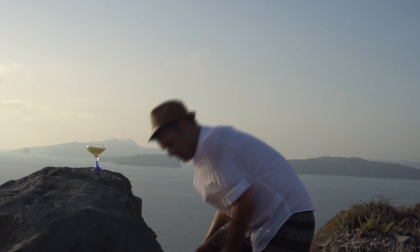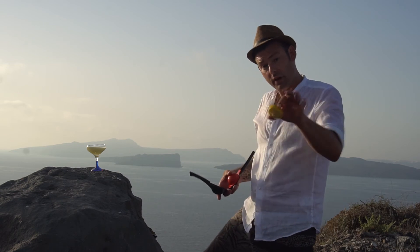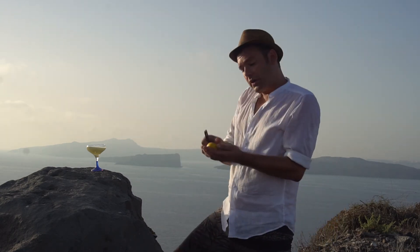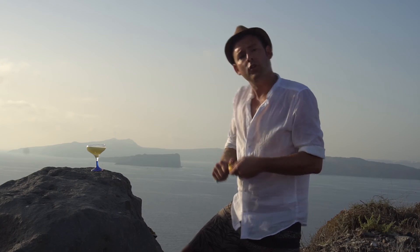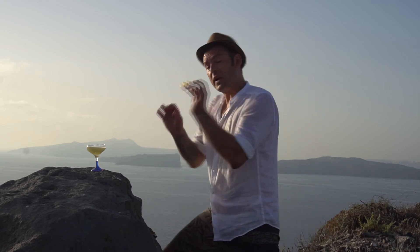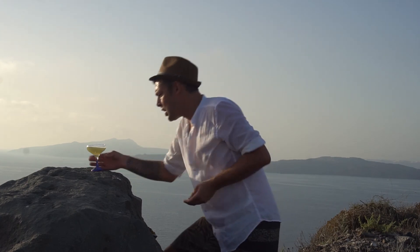Last but not least, I used one shell of the lemon inside the shaker for aromatics. The other shell — I'm going to take a little bit of the peel and perfume the drink by spraying it on top of the cocktail, just like that. We get nice oils in there and it smells super, super, super amazing.